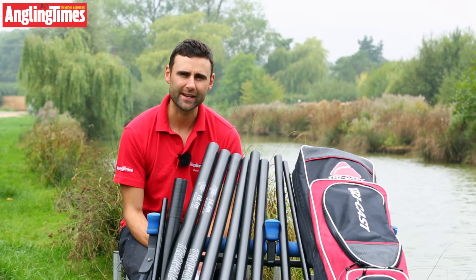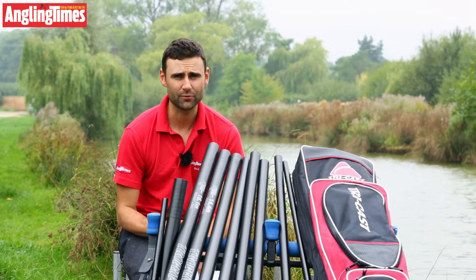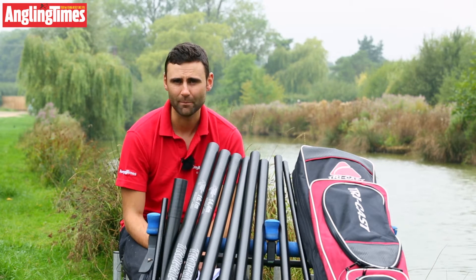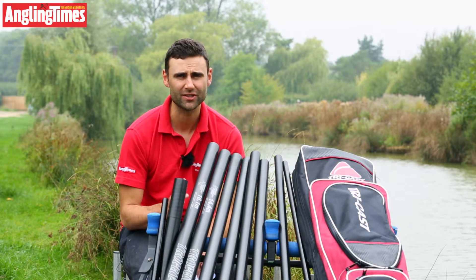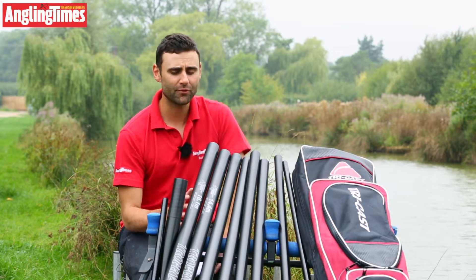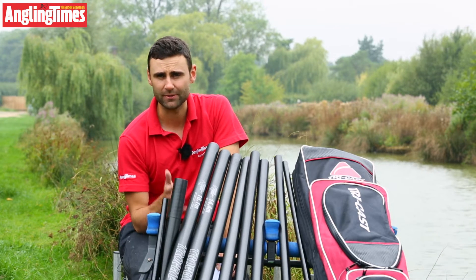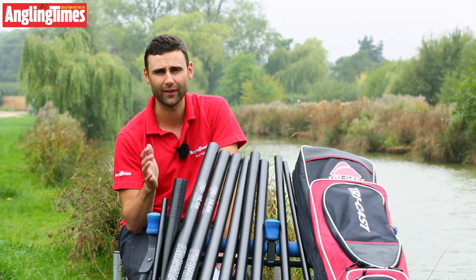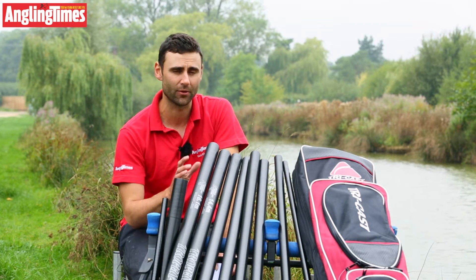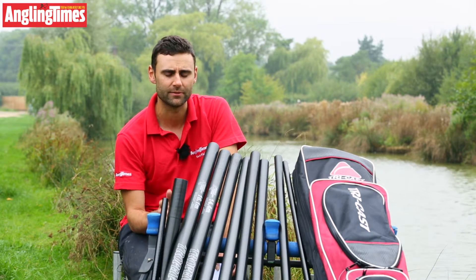We're out today with a brand new TriCast X-Type 80 pole. There are two options package-wise: a 14.4-metre package and a 16.1-metre package which retails at just a fraction under £1,750. It's brand new — it's the pole just under the Excellence, which is TriCast's top flagship pole, but it's built on the same mandrel as the Excellence so it's all interchangeable. It's just a slightly different carbon and slightly different fibres used.